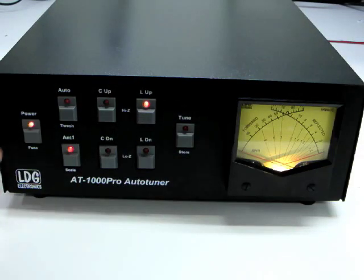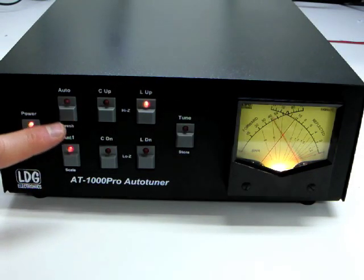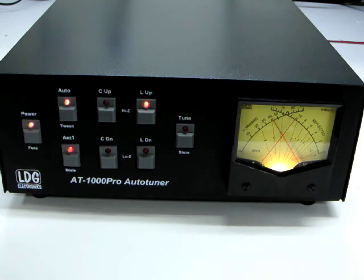To test the lamp and the meter, turn on the AT1000 Pro. Press and hold the power button to select function mode, then press auto to select the auto-tune threshold. The lamp should be lit and both needles should move. If not, go back and check your work. You've replaced the lamp in your AT1000 Pro.